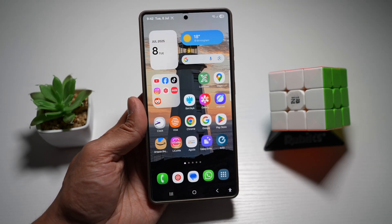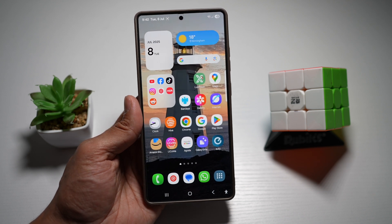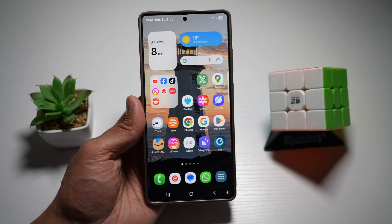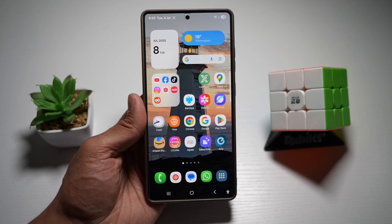Hi everyone, The Simple Dad here. In this video, I'll show you how to increase resolution on a photo on your Samsung S25 Ultra. With the help of Galaxy Enhanced X, you can basically upscale old or pixelated images up to four times, making them more clear and more usable.